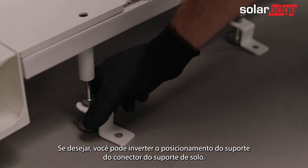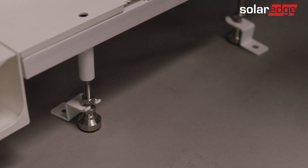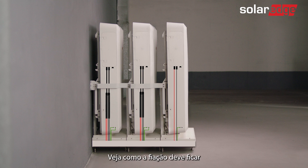If desired, you can reverse the positioning of the floor connector bracket of the stand. Note that the floor mount can support up to three batteries. Here's what the wiring should look like.